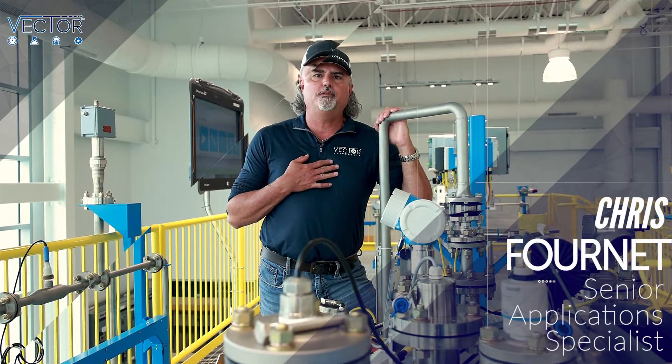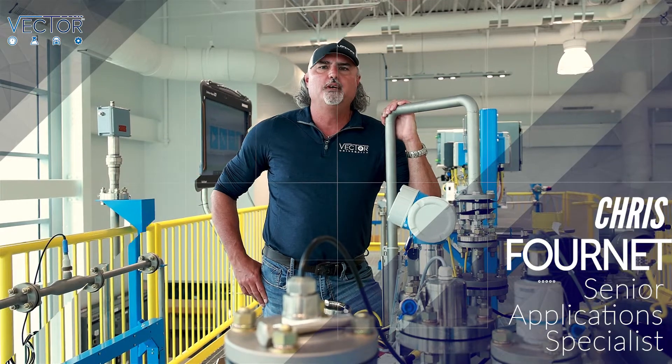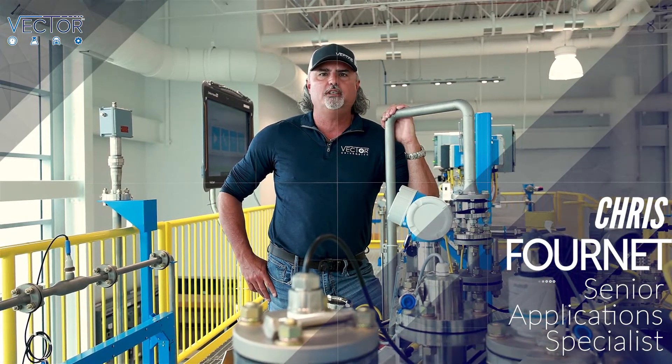Hey guys, I am Chris Fournette with Vector Controls and Automation Group. I'm the Senior Application Specialist and Trainer here at our Pearland, Texas Process Training Unit Facility, coming to you live today to talk about Endress+Hauser Radars. Come with me, let's go take a look in more detail.